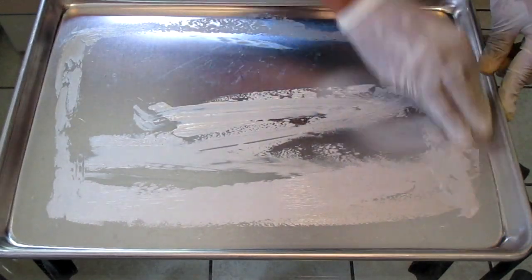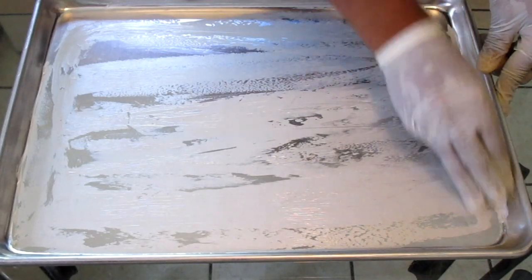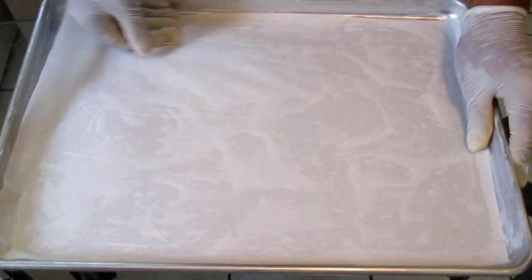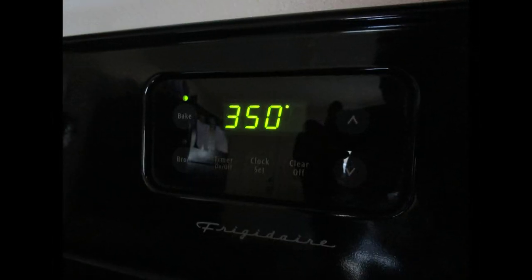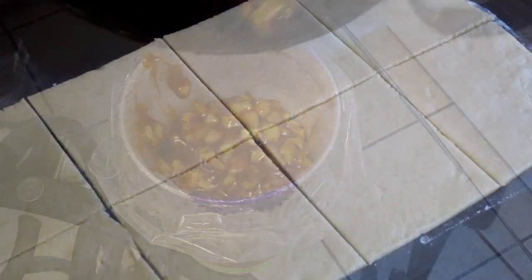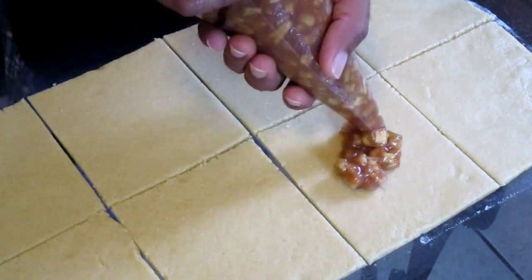Lightly butter the bottom of your baking pan and add a sheet of parchment paper into the pan. Preheat your oven to 350 degrees. Add your apple filling into a pastry bag and pipe your apple filling onto each individual dough square.